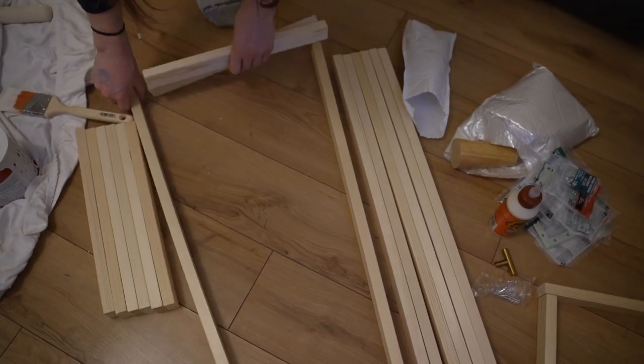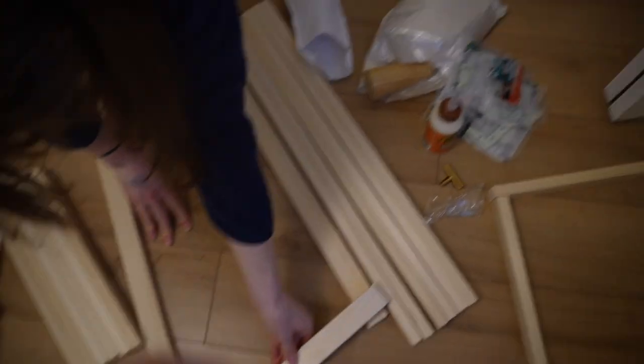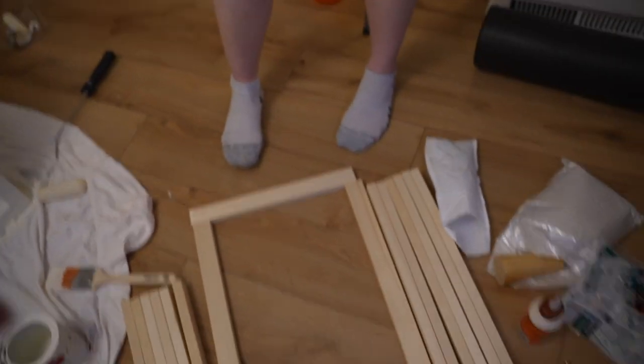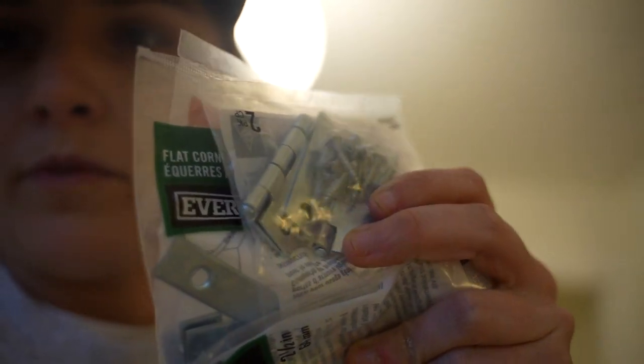These are the doors and this is the full frame. To make the door it goes like this — flat. Wood glue, obviously. Then hinges — I don't really know what I'm doing. I'm gonna paint these all white and then we have the brackets. All the hinges are from Home Depot — I'll link everything.